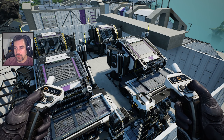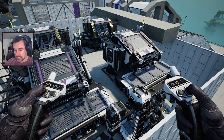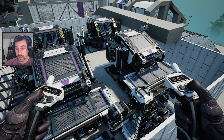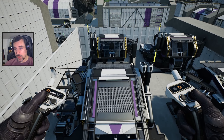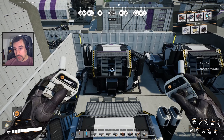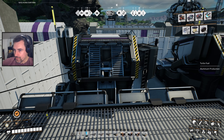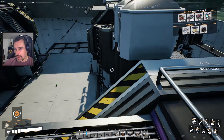Hey everybody, welcome back to Satisfactory. We are almost done expanding our quick connectors — we're not done but we're almost done. We're gonna keep plugging away at that. We are still drinking our cold brew bourbon cocktail, which is bourbon, triple sec, cold brew coffee, and heavy cream — or in my case regular cream. Cheers.